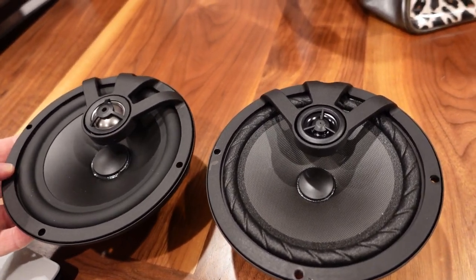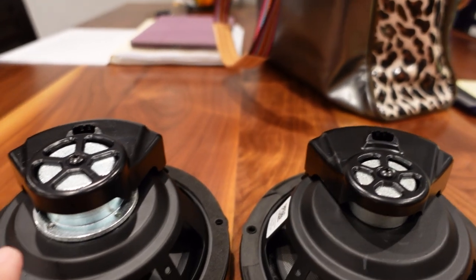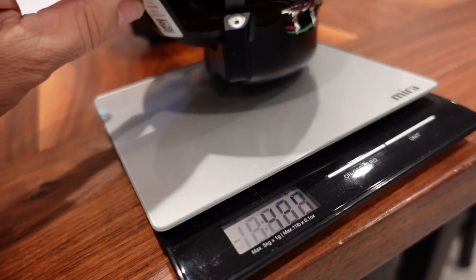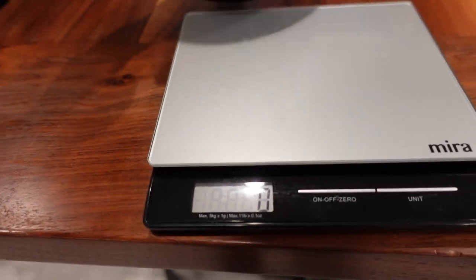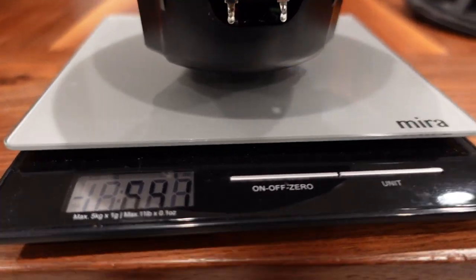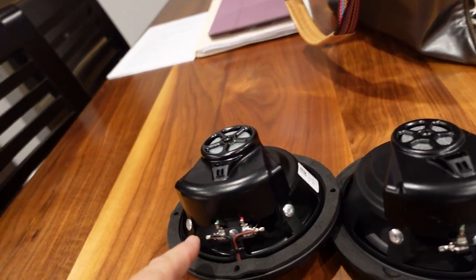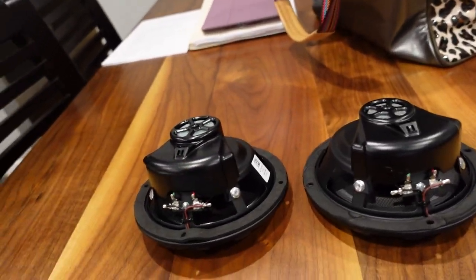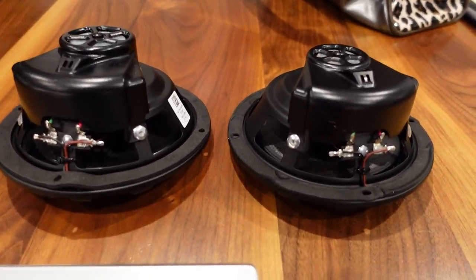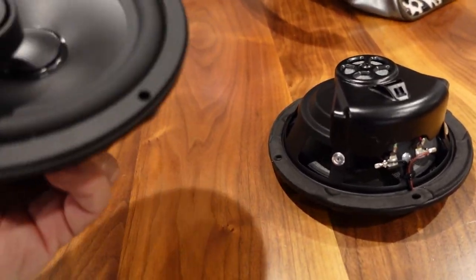First, let's look at what you get with this plug-and-play replacement speaker set. At first glance, the Powerband speaker is almost identical to the stock speaker — same basket and dust cover — however the magnet and motor are a bit larger. I weighed these speakers and the stock speaker came in at 442 grams versus the Powerband at 641 grams. That's about a 50% increase in weight, which means you get a heavier magnet to drive the voice coil. The specs also say this speaker has a built-in 100-watt amplifier, essentially doubling the power available.